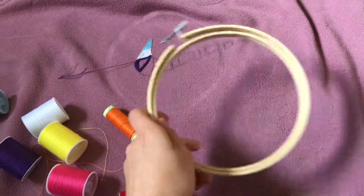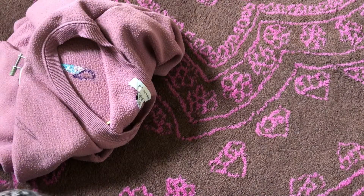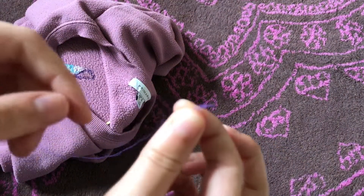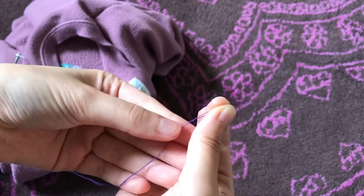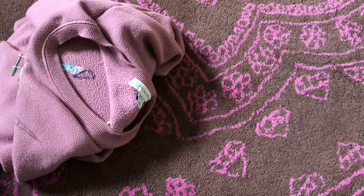I want to say now that I am literally not an expert at all on sewing or embroidery - what I can do is really basic. I cut a really long piece of thread and folded it in half because my thread is pretty thin, so I want to double it up to make it a bit thicker and make the whole process quicker.